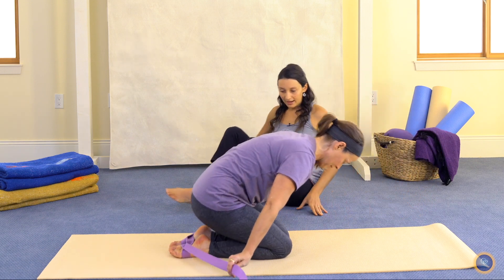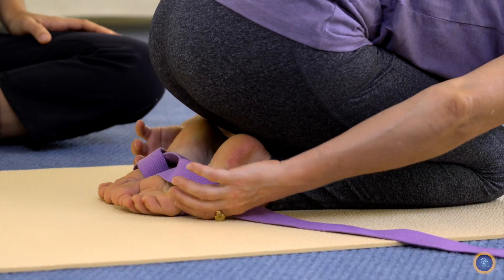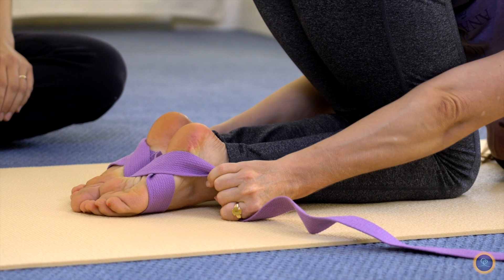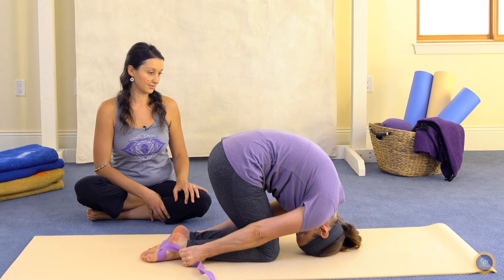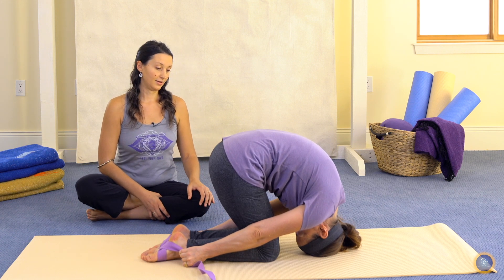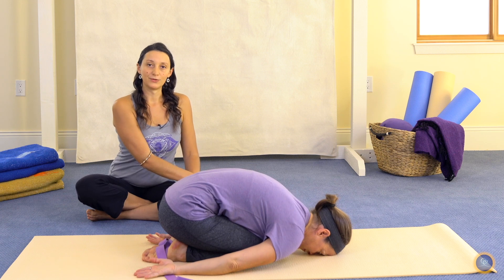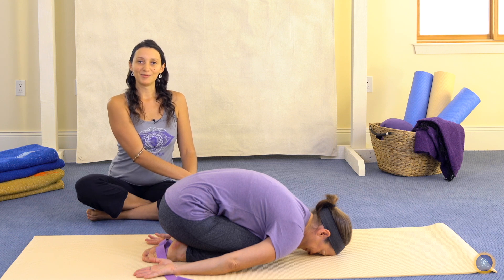When you reach back, try to reach the heels as if you were going to grasp them. You can see how this would help someone who's unable to reach the heels. She's keeping her arms straight, with very little weight on the crown of the head. Then she would exit back into Child's Pose. It's important to rest before you come to upright because you've just been inverted. So that was Sasamgasana, Hare Pose.